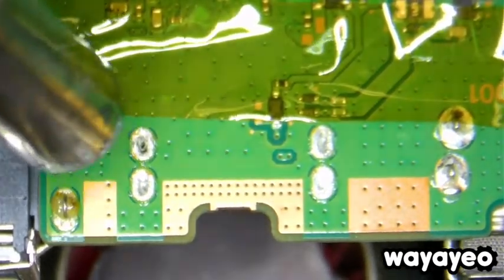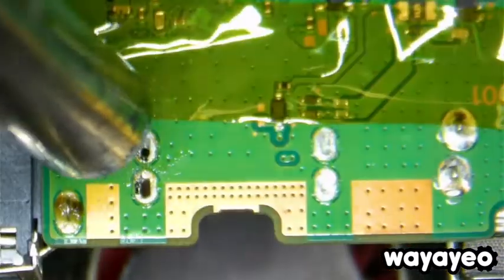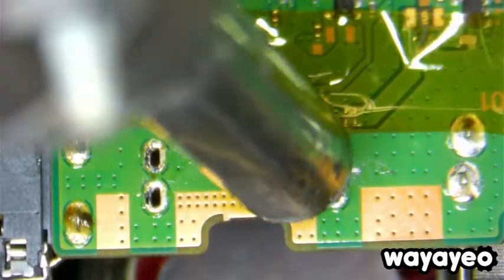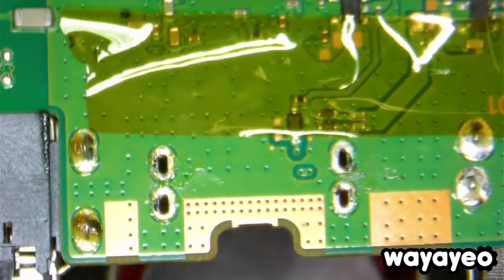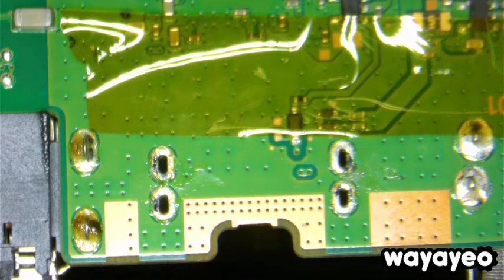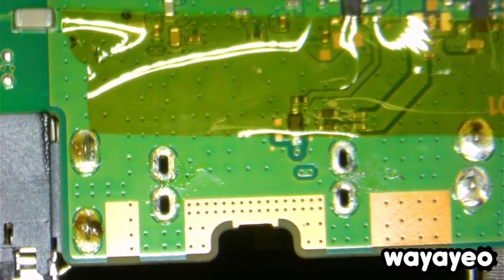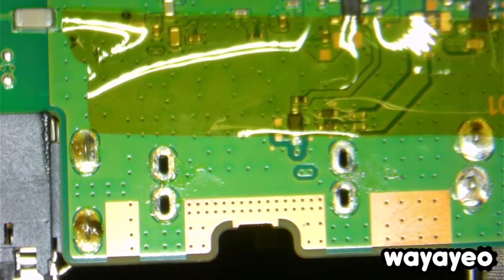See how easy that fell. The HDMI port has been removed. That only took about a minute.